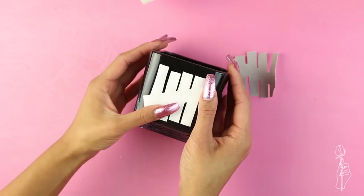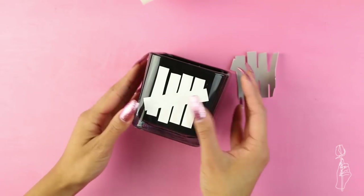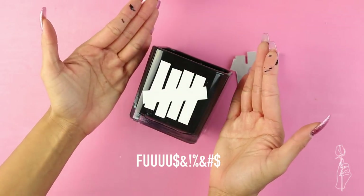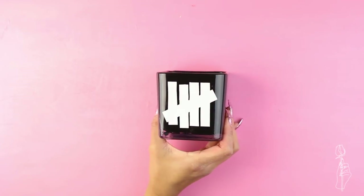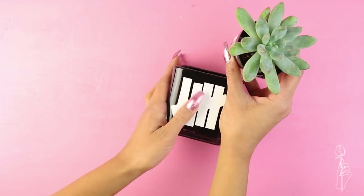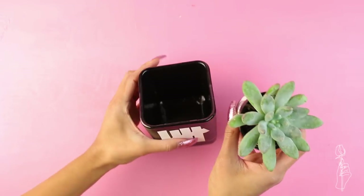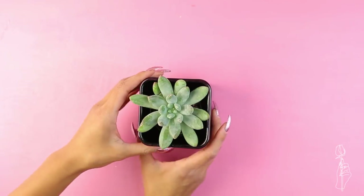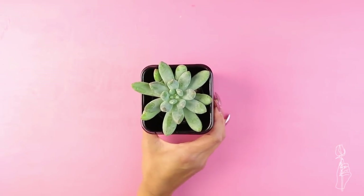Definitely make sure the paint inside of the vase is dried or else you'll end up like me. Lastly, put in your plant. I would actually prefer using a fake plant if you're giving this to a guy because not all guys have green thumbs. However, if you do use a real one, I suggest leaving it in its pot so you can water it from time to time without ruining the inside of the vase.